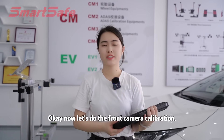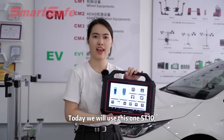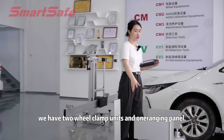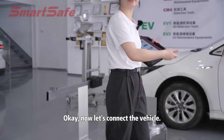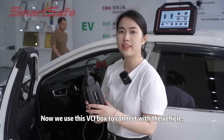Now let's do the front camera calibration. Today we will use this one as the T10. These are the accessories — we have two wheel clamp units and one ranging panel. Now let's connect the vehicle using this VCI box.